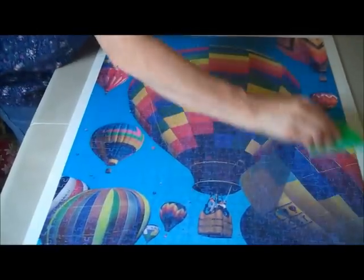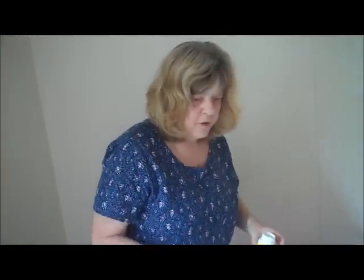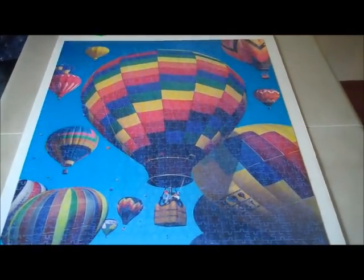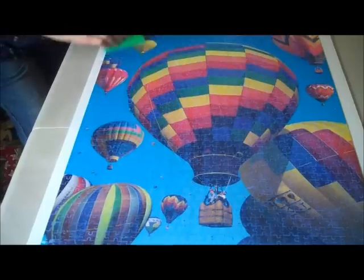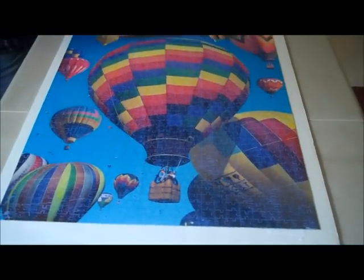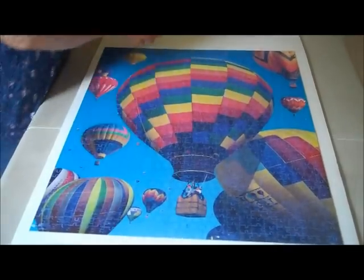Yeah, that's probably good. All right. We're going to leave this to dry and see how it works. Looks pretty good. Okay, well, that's it for now. We'll get back to it when it dries and see how it looks. I think it looks pretty good.